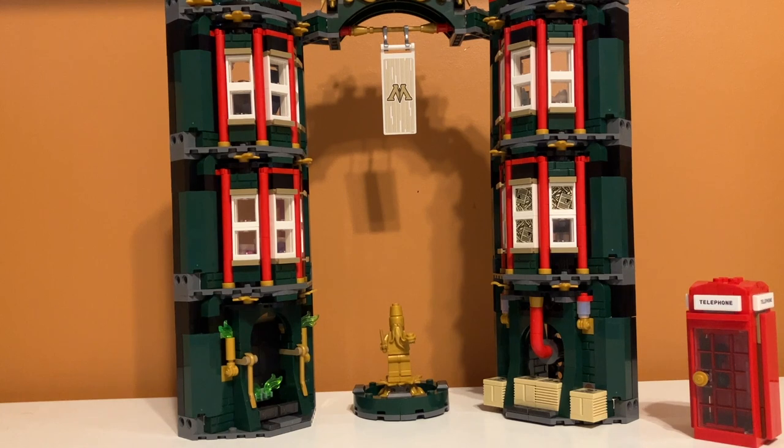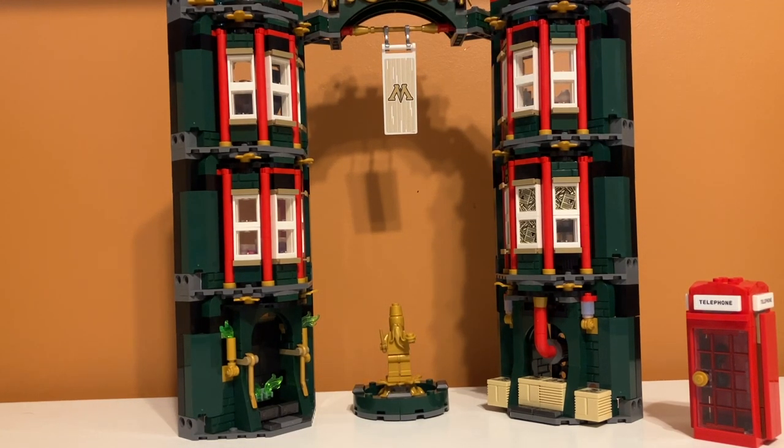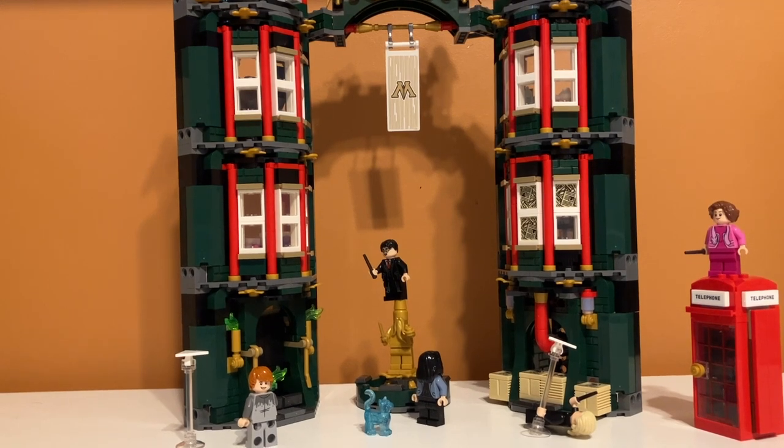Overall, for the set rating I'm feeling kind of split — it all depends on whether you like to play with or display your Lego sets. For display, I'll give it a 9 to 10 out of 10. I know people don't like the gap in the middle, but it's accurate and you can fill it with characters. The red architectural details between the windows look amazing. But if you were to play with it, it falls apart so much, the interior space is a bit small, and I really wish it had an elevator — so I'd give it a 7 out of 10 for play. So there you have it, that's my review of set number 76403, The Ministry of Magic. If you enjoyed the video, feel free to like and subscribe, and I'll see you in the next one.